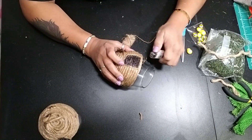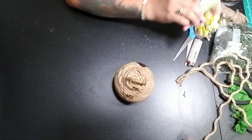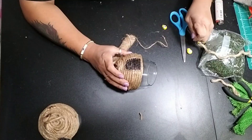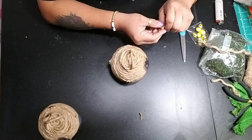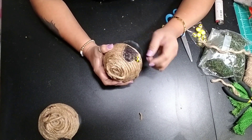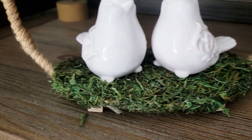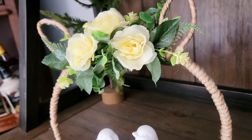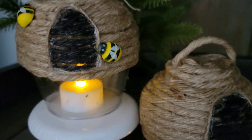Then I had these adorable little wood bumblebees from Dollar Tree, so I went ahead and attached a few of them to my beehive. You can add as many as you like — they're really cute adorable little wood bees. And there you have an adorable beehive cloche. Here's how they both turned out: the Easter bunny tray as well as the little beehive cloches. Which one's your favorite?